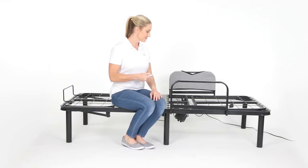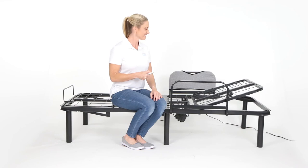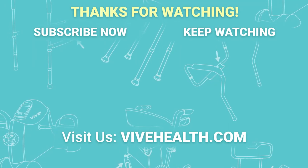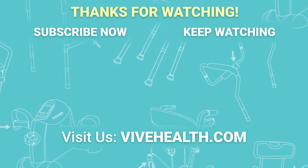Now plug the power cord into the wall outlet and test run your bed frame. If you have any questions, feel free to comment below. For more information and other great products, visit us at vivehealth.com.